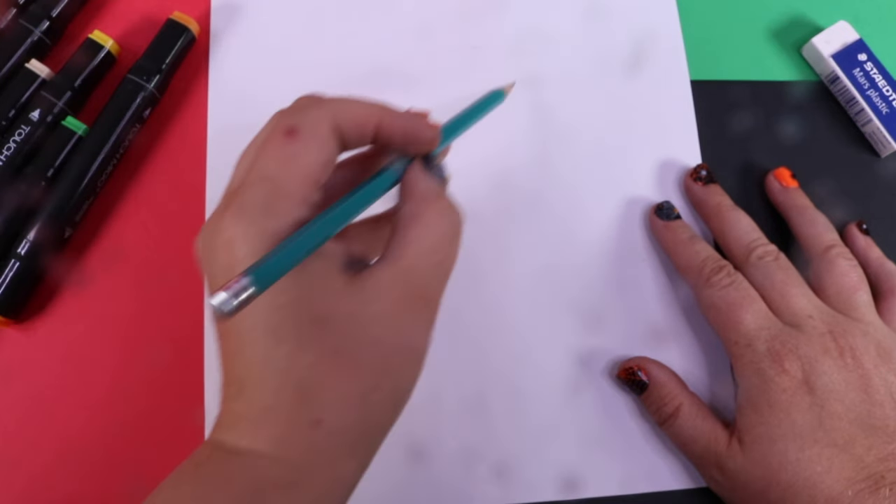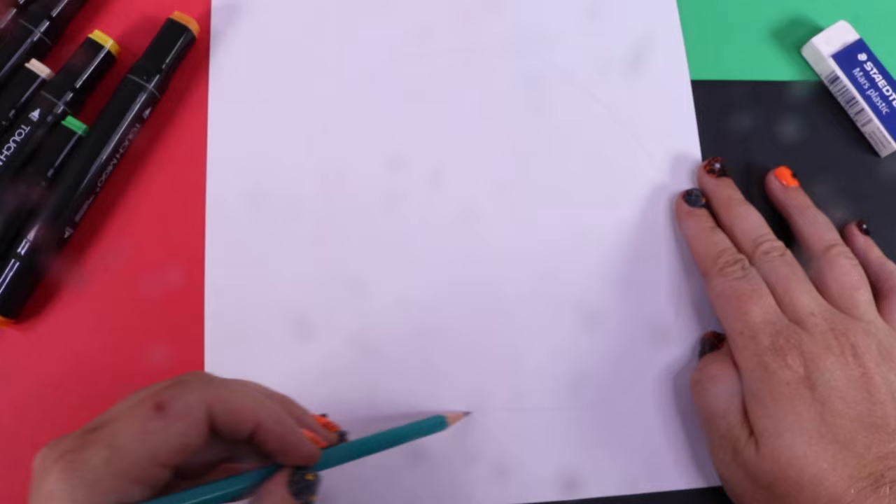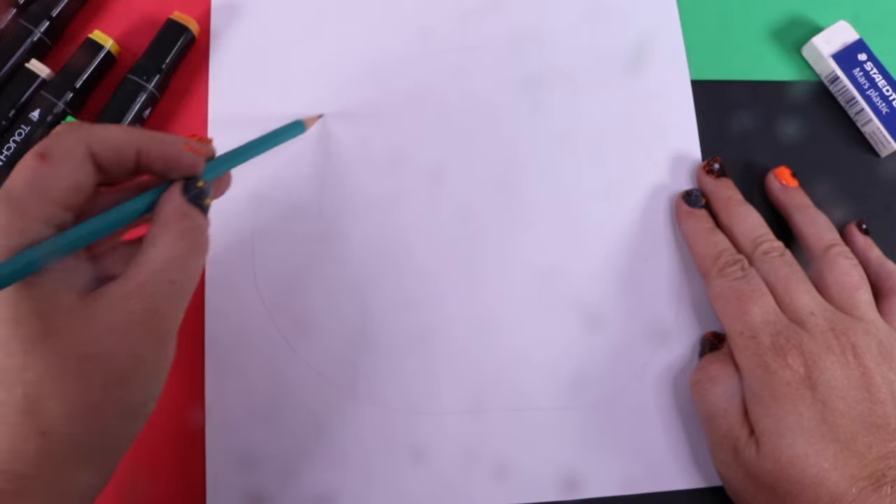To start off the project, we're just going to go ahead and draw a little bit of a lopsided pumpkin shape.